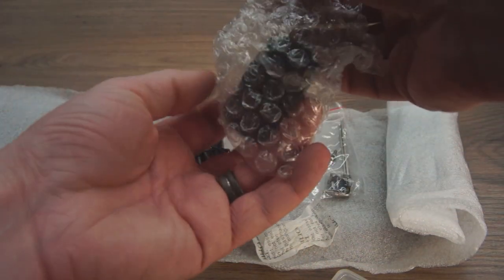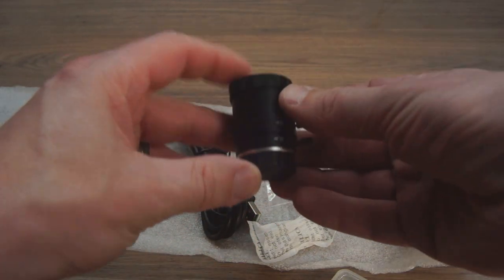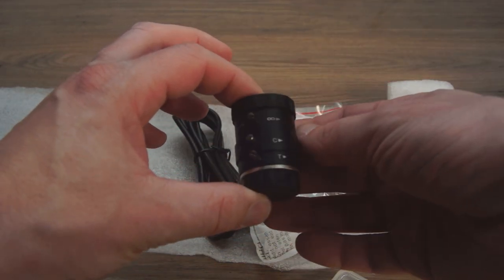I also received a CS mount 2.8-12mm lens with variable zoom, focus, and a three-bladed aperture. It fits snugly and securely into the housing. Both optical zoom and manual exposure on the camera adds a new level of versatility to an already great sensor.